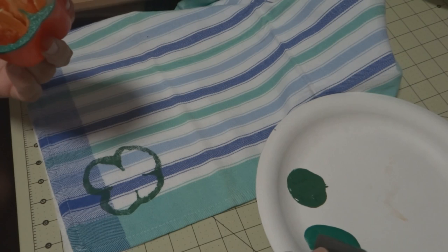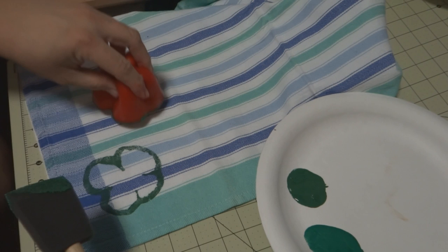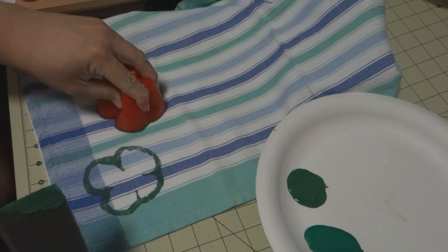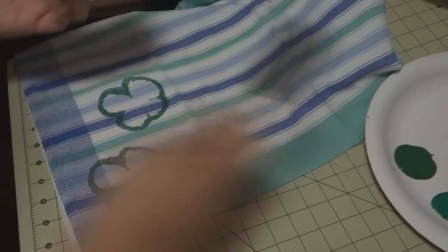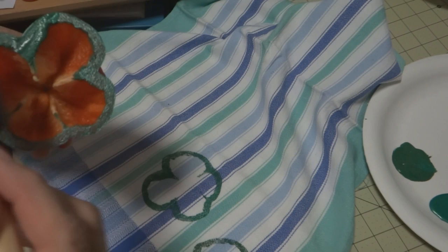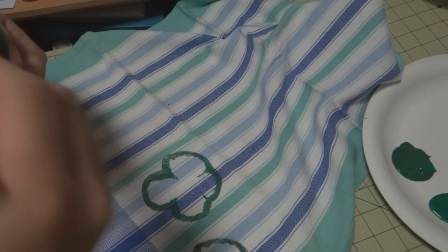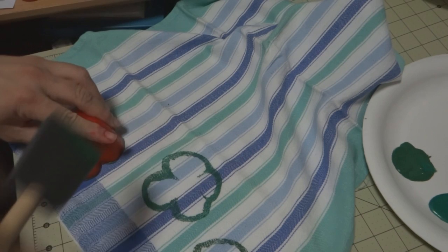The way to finish off the acrylics: first of all, the towel was pre-washed and dried. When this is dry, you will go ahead and iron it — that will set the paint on your towel and it will serve you for years and years. Super, super simple, something the kids can help you with. You can do this for making gift wrap, cards, whatever — you could even put it on a t-shirt.